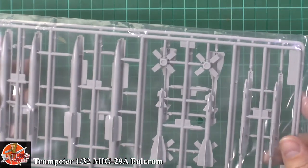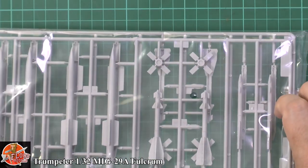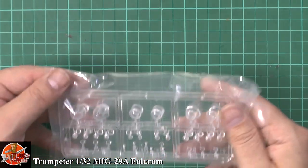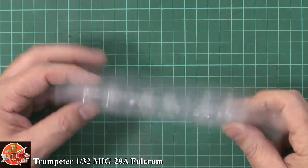More missiles — the little Archer missiles and some more of the bigger medium range ones down there. Very nicely done on those. And then all the seeker heads and missile parts in one bag.